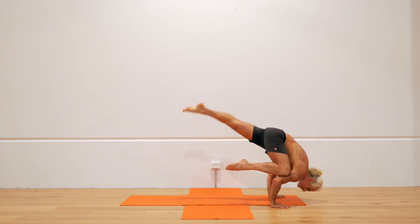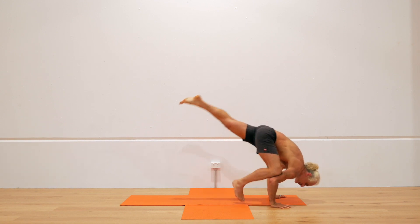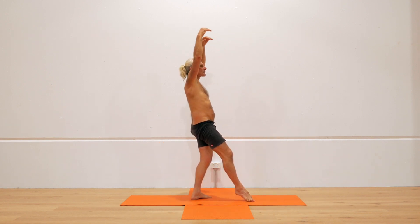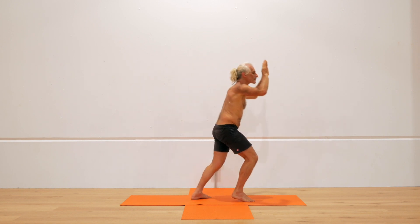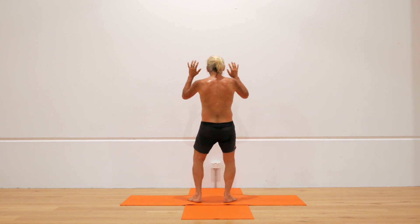Whenever you're holding one part of the body to another, it's important that you resist, but that resistance has to be from the core. So I don't just pull my arm against my leg. I make the pubic bone push the leg away, and the navel pull the arms in the opposite direction, and I breathe into the space between the navel and the pubic bone.